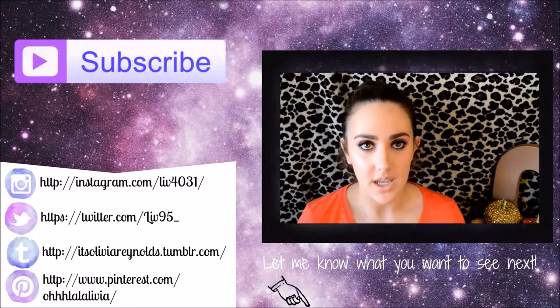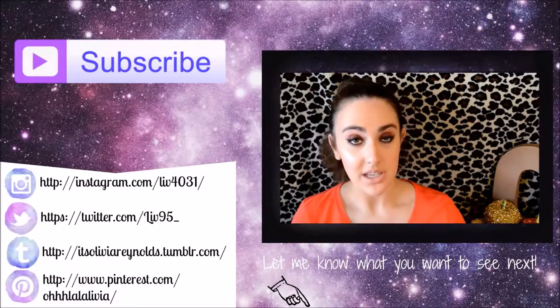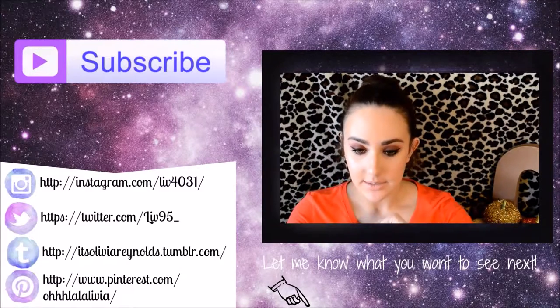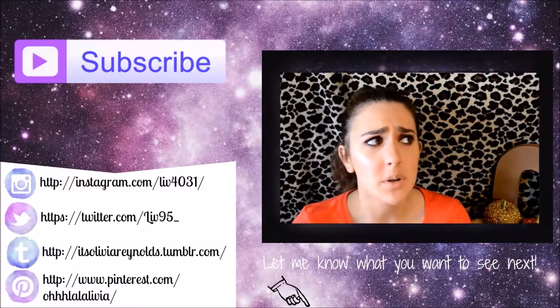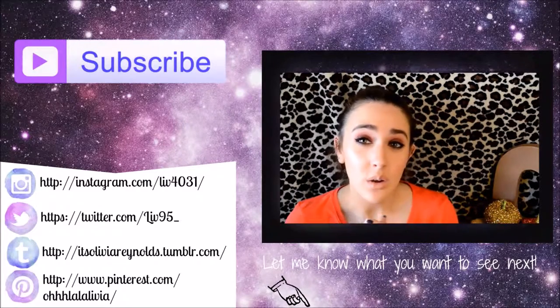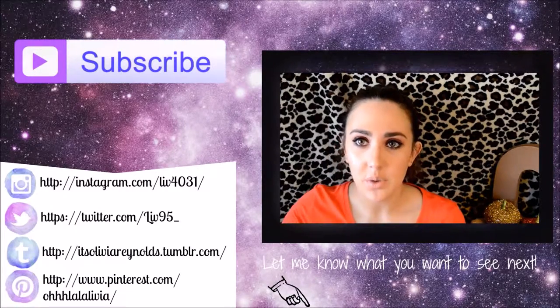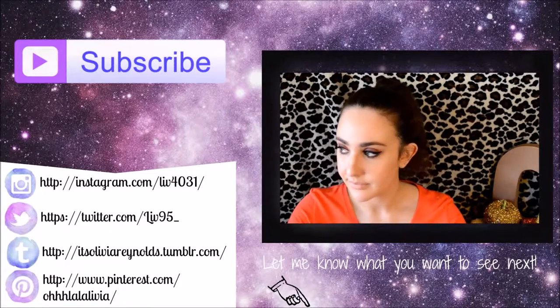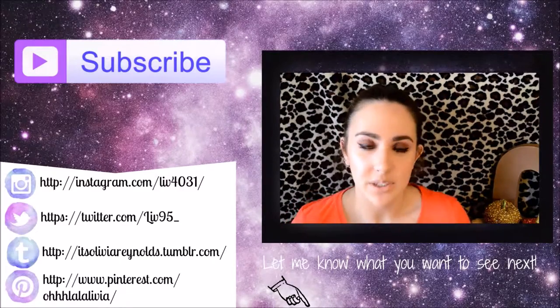Hey guys, today I'm doing my first installment of Pet Peeves. I don't know if I'll be doing these every Wednesday for the next few weeks, but I will be doing them — I'm just not sure exactly when.